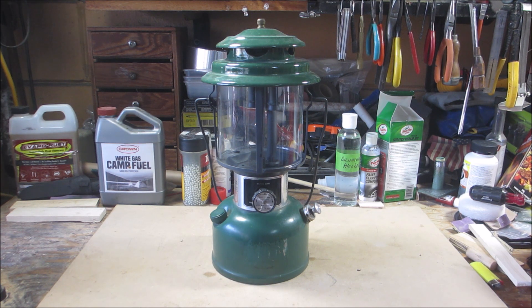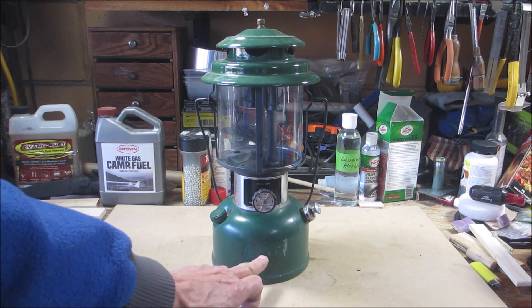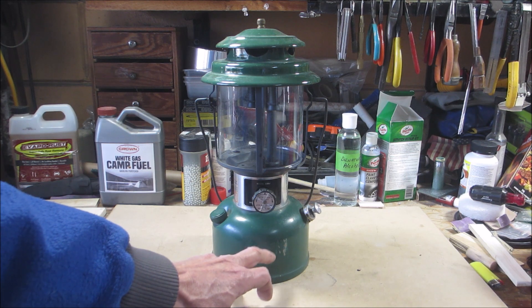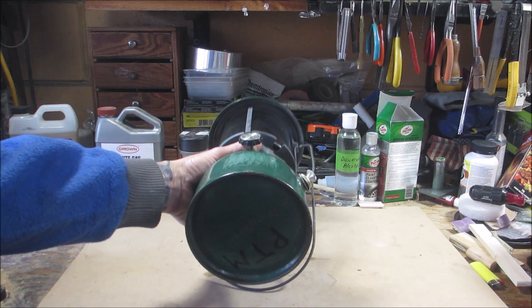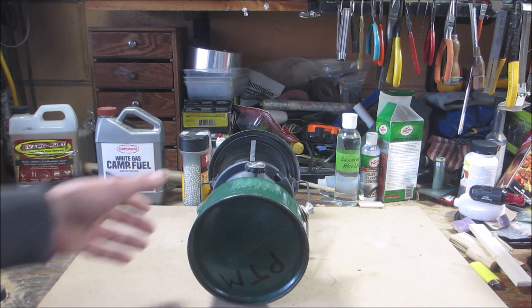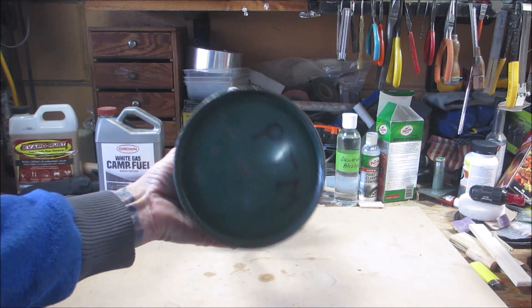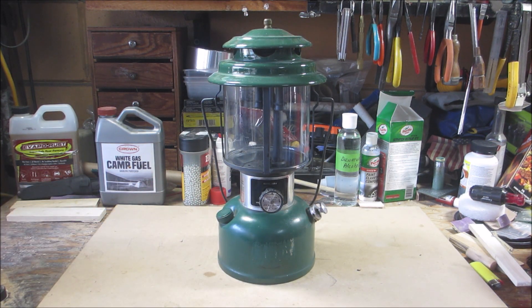We're going to take this apart, hopefully I can get everything on camera without my hands being in the way. What I'm going to be doing is painting the fount. Whoever took the label off did a lot of scratching on it. We have some letters on the bottom - PTM - and we got some rust, so it's a good candidate for the fount to be repainted. This one is dated July of '78 - I was in high school, a senior!